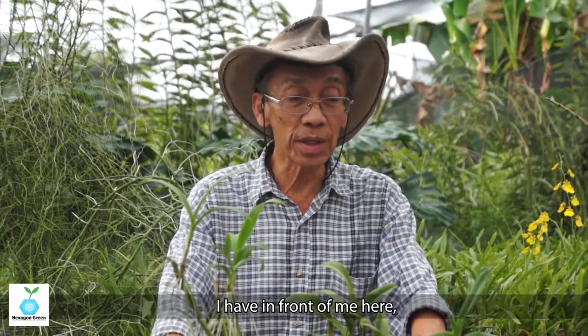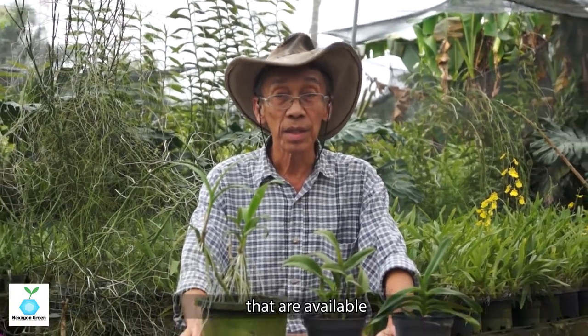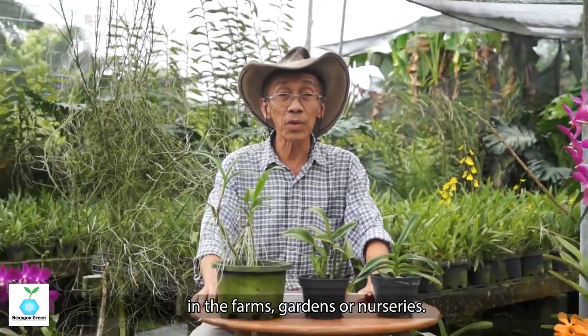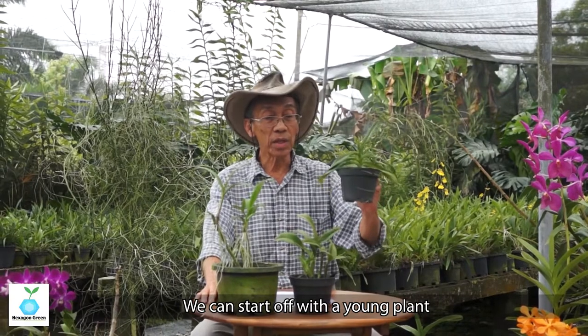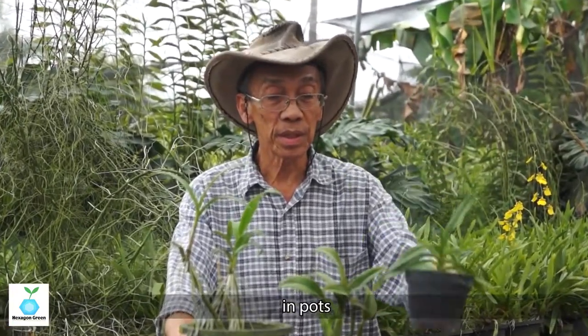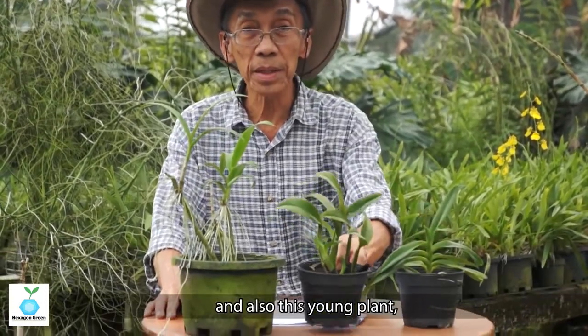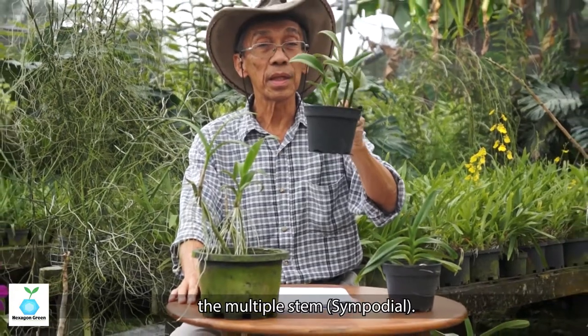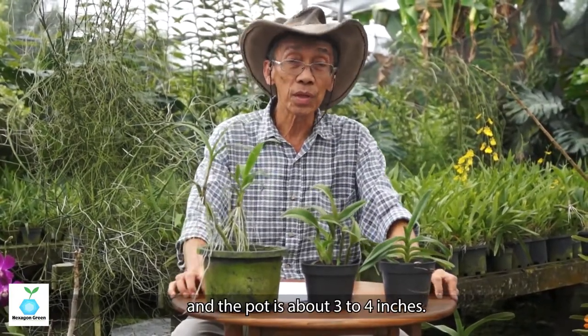I have in front of me here the different types of planting material that are available in the farm, the garden, or the nursery. We start off with what I call the young plants — the pots are small, about three to four inches. There's the single stem and also the multiple stem young plant.